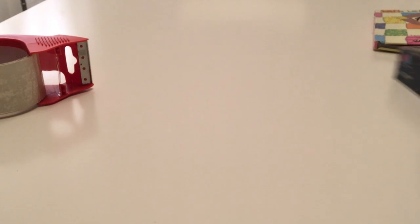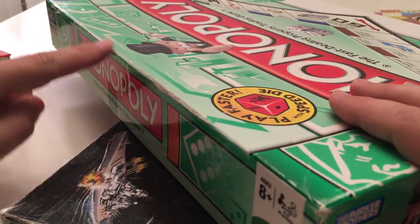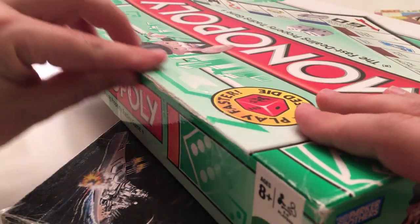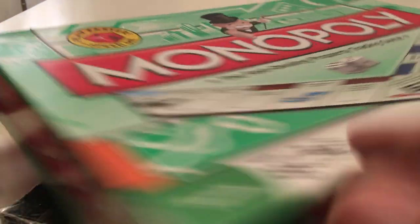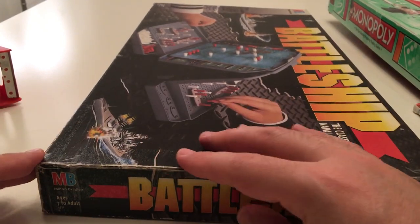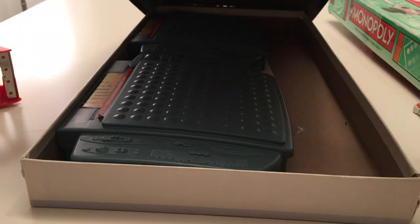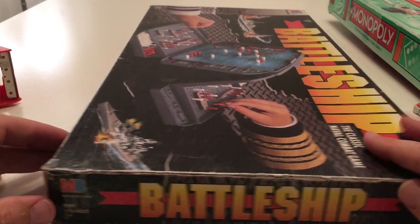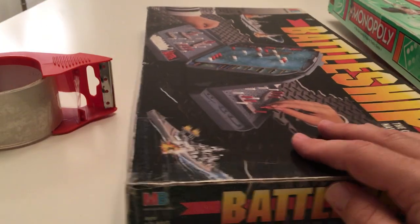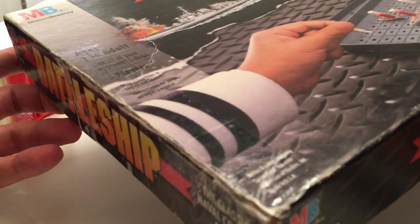It also works really well with games. This one here has been totally broken along the side, and this is now going to be able to have many more games than Monopoly in the coming years. Same with this Battleship box here. You can see the whole sides had been ripped off, and this just wasn't even able to hold the game anymore. Luckily, we were able to get some packing tape to the rescue and save this box, and now it'll hold the pieces, won't get lost, and we'll be able to play this game for years to come.